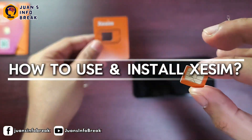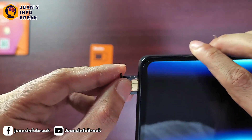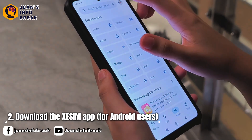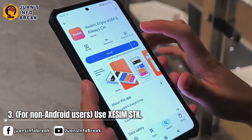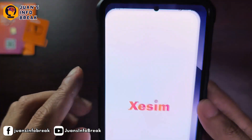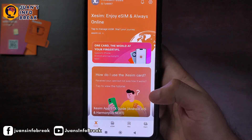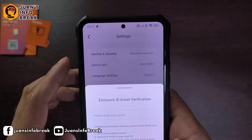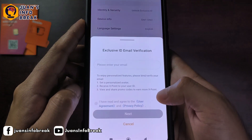Now let's talk about how to install and use the CSIM physical eSIM card. The first thing you need to do is insert the CSIM card into your phone's SIM slot, just like a regular SIM card. Next, if you're using an Android phone, you need to download the CSIM app from the Google Play Store. But if you're not using an Android phone, no worries — you can still manage your eSIM using something called CSIM STK, which is already built into the SIM settings. One thing I liked about the CSIM app is that you don't need to create or log into an account just to use it. The app is ready to use right away, though there's an option to verify your email address if you want. Unlike with the Fiber eSIM app, where logging into your account is required, which can be a bit of a hassle.